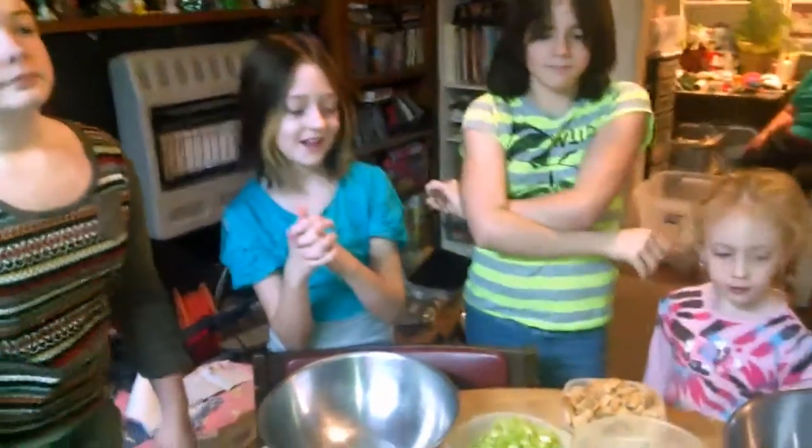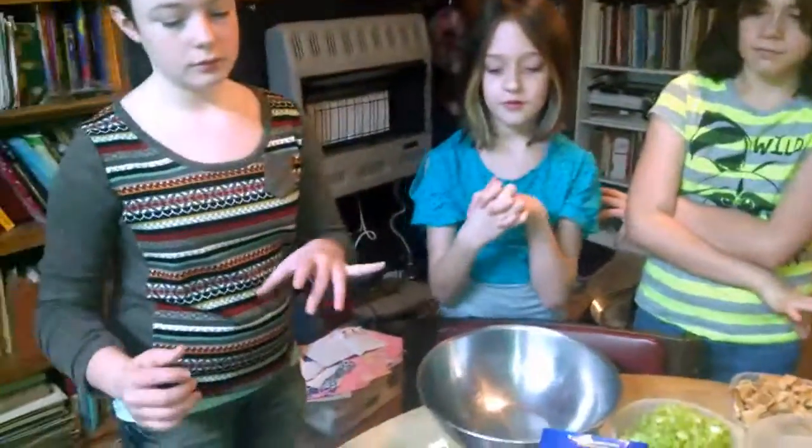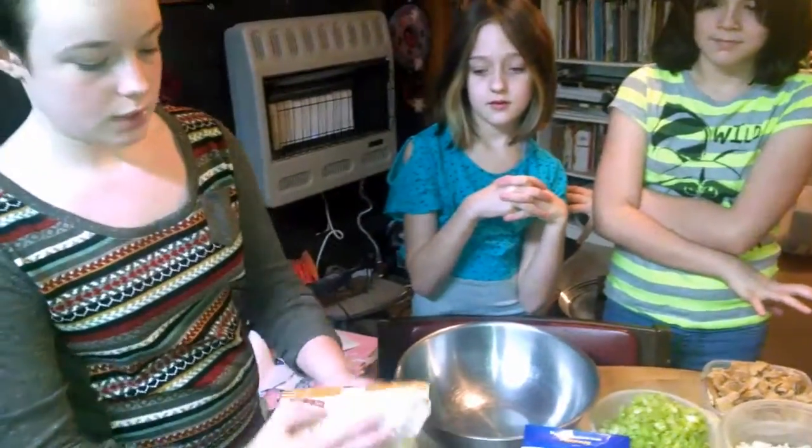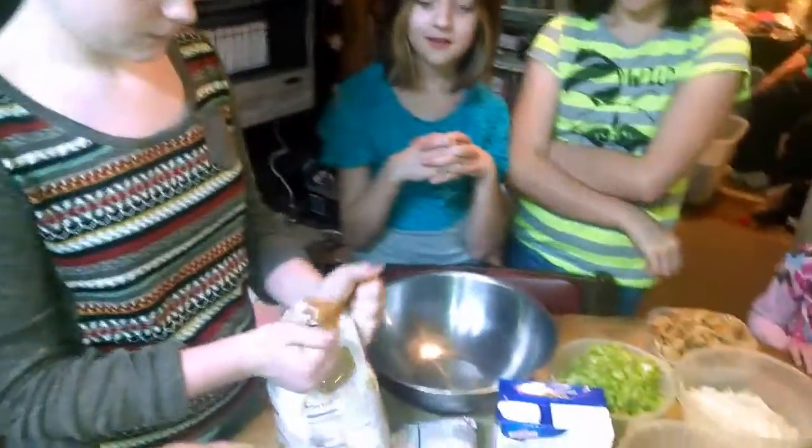All right, all the girls are going to make stuffing and everything. We're going to try and do this some way. I don't know how we're going to do it. Abby, open these bags up. You can touch them. Is that corn — cornbread mix? Cornbread. Yep.